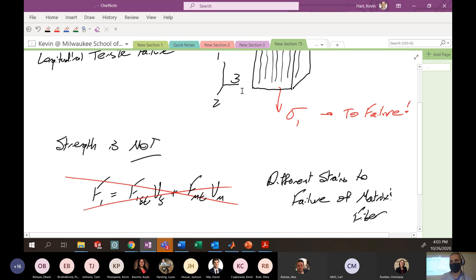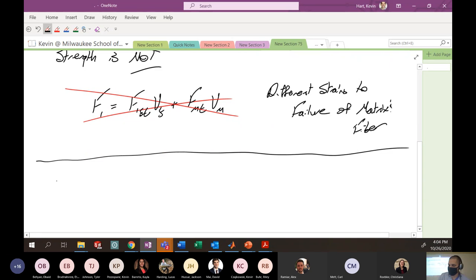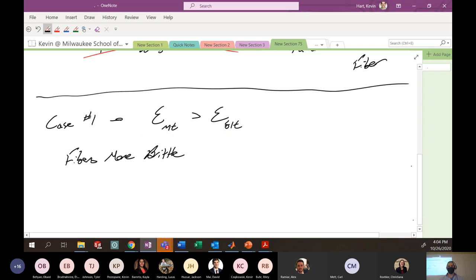And that's because we have different strain to failures of each component. So we have to examine the two different cases: one where the matrix has a lower strain to failure, and one where the fibers have a lower strain to failure in the one direction. We sort of broke this down into two cases. We call this Case Number One — the situation where the matrix has a higher strain to failure than the fibers.